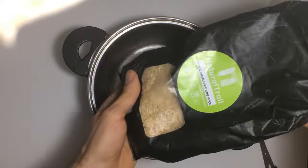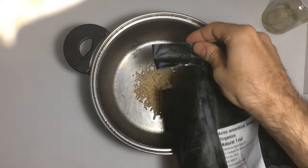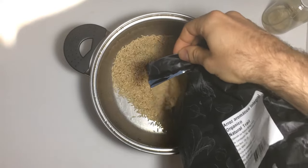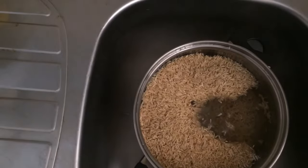First, we need to soak the grain for 24 hours. This process will trigger the germination of all the endospores and help prevent potential contamination in the future. This time I'll use organic brown rice.